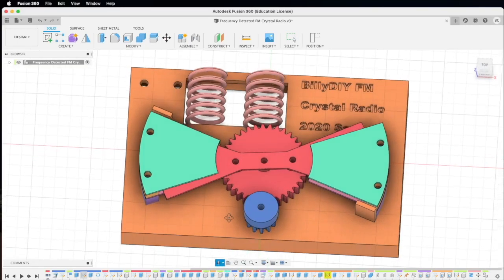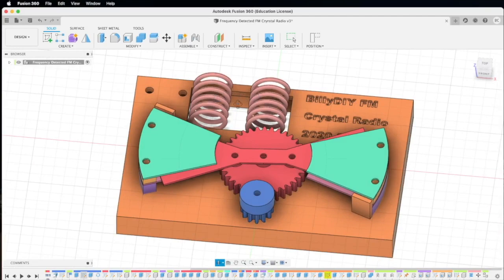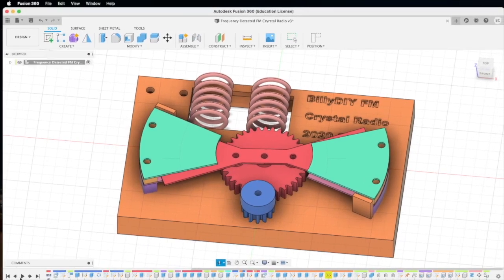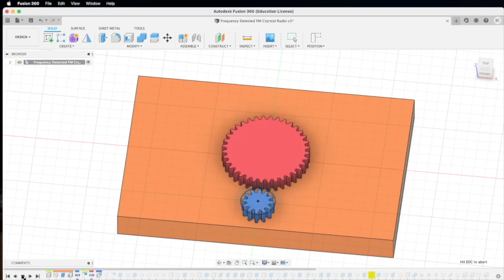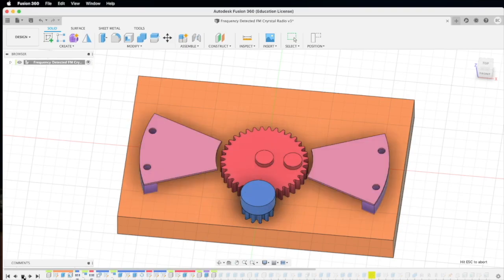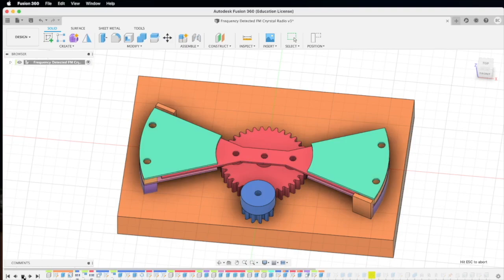I need to have two coils that are placed side by side, and then they will couple to one another in the circuit. Let me show you how I build this from scratch.